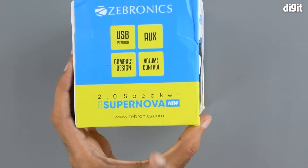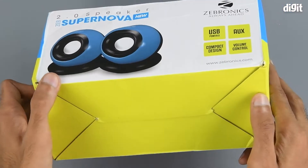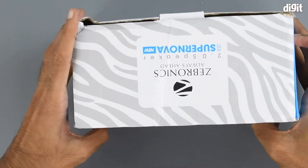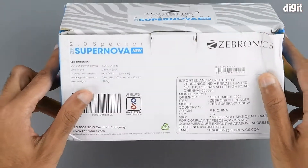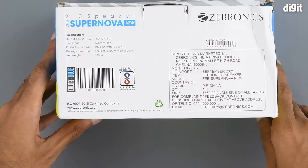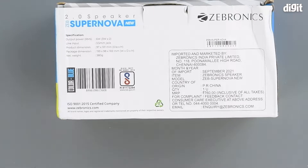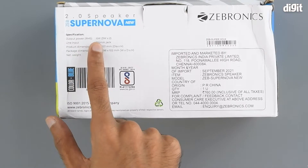On the left-hand side, the features mentioned on the front are repeated. There's nothing on the bottom. On the top we have some more Zebronics branding. The back of the package is where some of the key specifications of this product are, so let's go through them one by one.